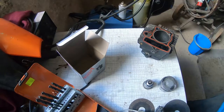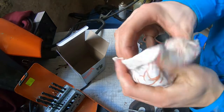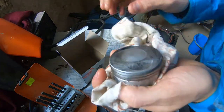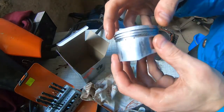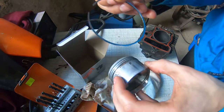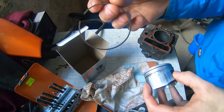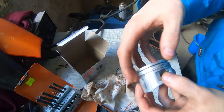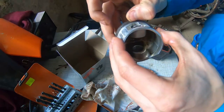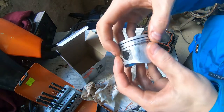I took the piston off — you have to see this. We have score marks on it. It's scored as hell, though not deep scratches. But the real main issue is this — look at the piston ring. Can you see how thin it is? This thing is sharp as a razor and there's nothing left of it. The lower ring is stuck, seized in its groove. You can see the difference in thickness.